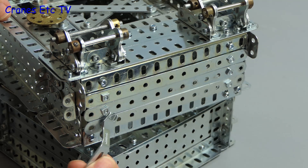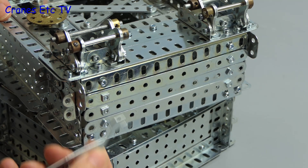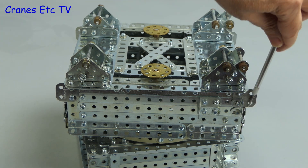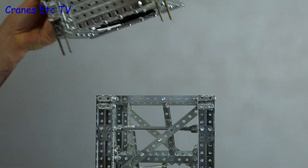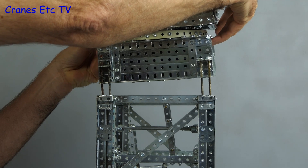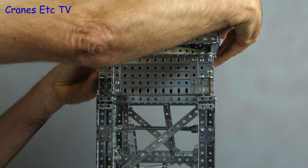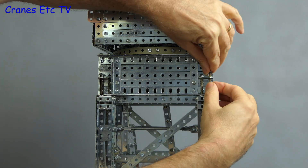Another necessary detail has been added to the four corners of the slewing unit: attachment points for the cab support platform unit, which is the next part we're going to build. But first, we'll put together the parts we have and lower the slewing unit on top of the tower section.